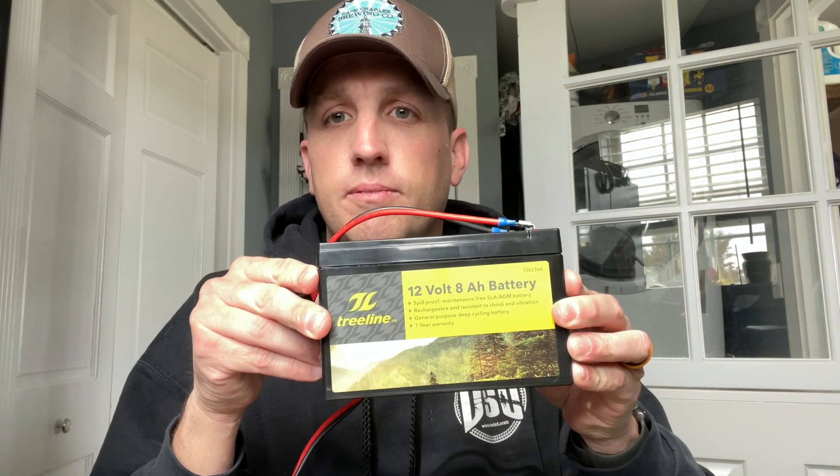In my last video, I was out doing a POTA activation and I was testing this battery. I wasn't 100% sure what amount of power was being used with it, so I ordered this watt meter off of Amazon for $16.